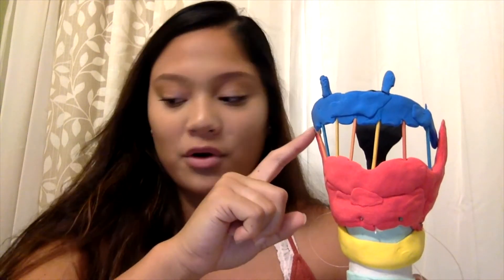As we move up to these pieces right here, which are made up of toothpicks, this represents the thyrohyoid membrane. As we move up to this blue piece right here, this represents the hyoid bone, which is the only bone in the entire body that does not attach to another bone, making it very unique. It serves as an anchor structure for the tongue.